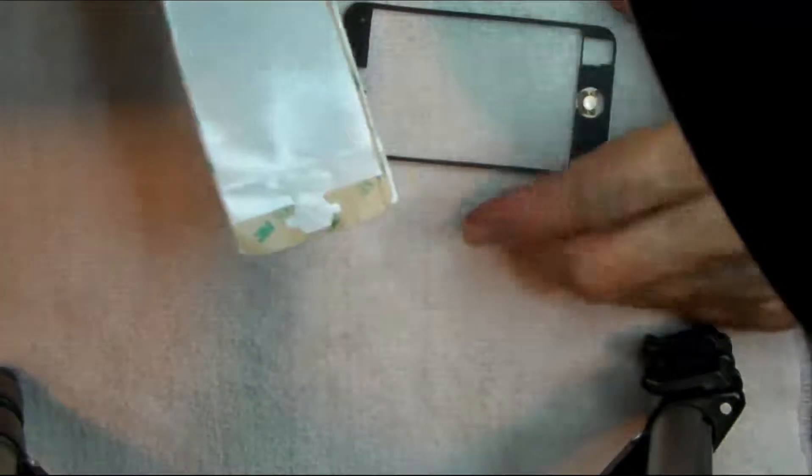Somehow I've got to figure out how to transfer this down onto that.